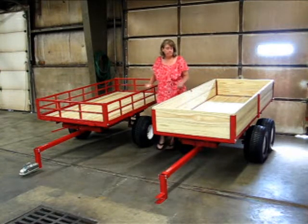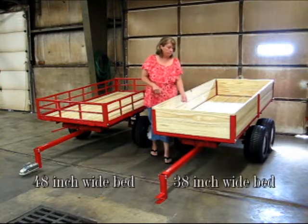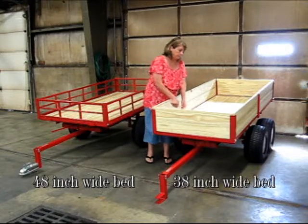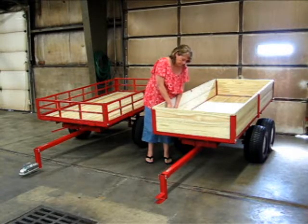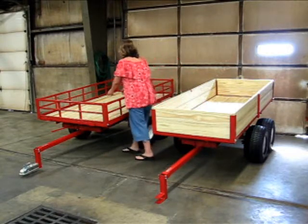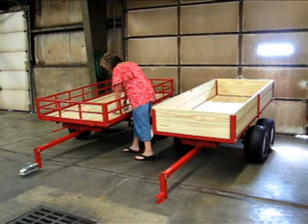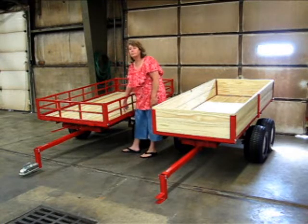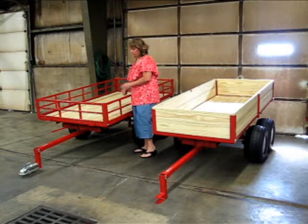Both of these are seven feet long on the bed. The 7550 ATV has a 30- to 38-inch wide bed, whereas the model 7740 UTV BR has a 48-inch wide bed.